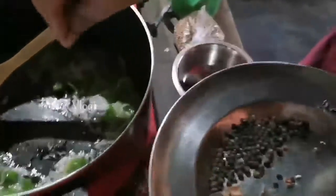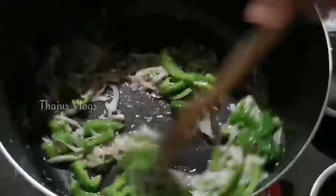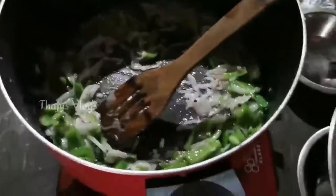We will add the spices: gramboo, elakai, kurumulagu, pachamalli, and patta. These are very good spices.